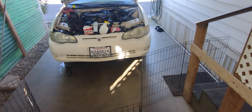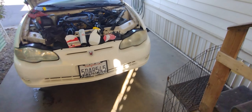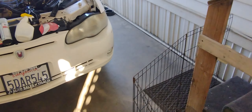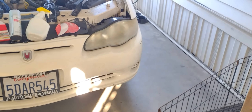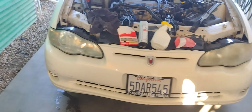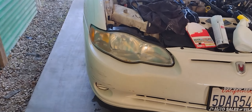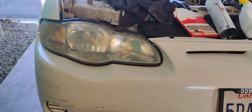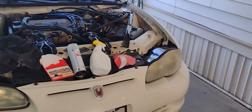Had it power washed. Gotta wait for the paint to dry. Working on the headlights — still gotta do that one. A little bit closer here, still have to take care of this one. Already did this one — looks like that.